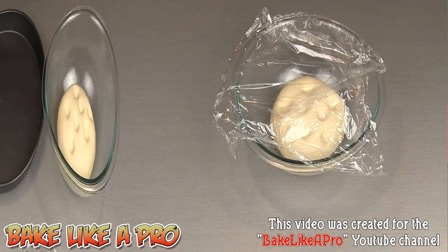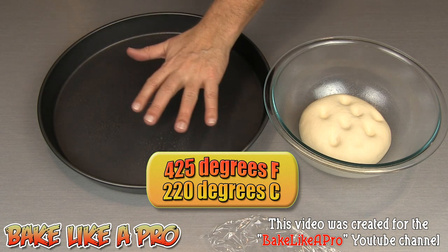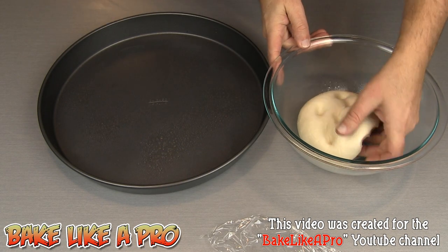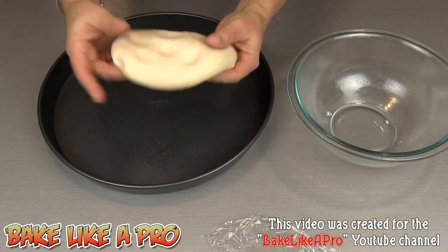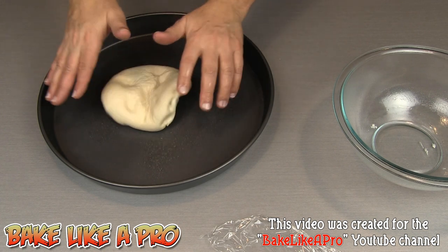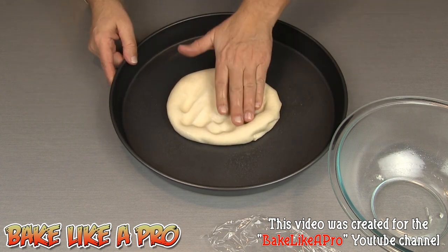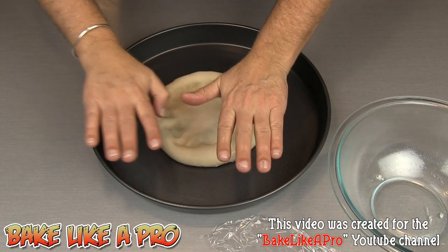First, my oven is set to 425 degrees Fahrenheit and it's been preheating for about 15 minutes. I have a pizza pan that I've oiled with a little cooking spray. I'll grab our dough — look at how nice this is — and get it down on the pizza tray. Then you want to just start going around, slowly pushing down and pushing outward.